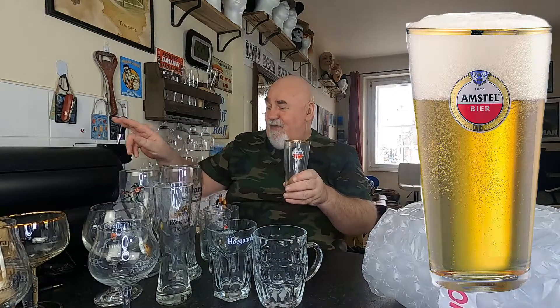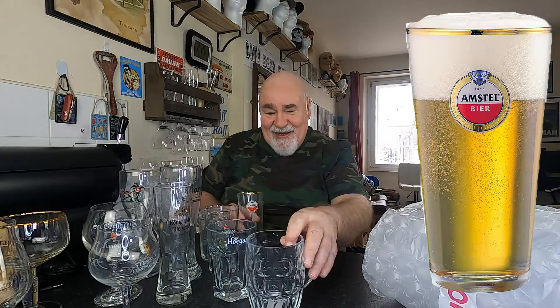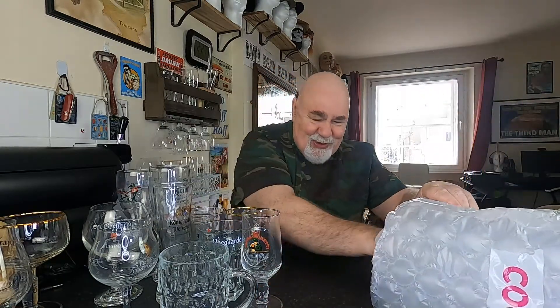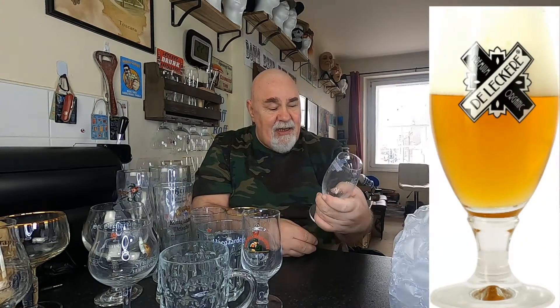Next, Amstall — which is what I've got in the sub at the moment — which was OK, better than expected. Birra Moretti L'Autentica — I'm not the biggest fan of that beer, but the Birra Moretti Baffo d'Oro is sublime, so I'll use that glass for that one. This one — Die Lekker — which is Dutch again I think. That's an interesting design on that one.